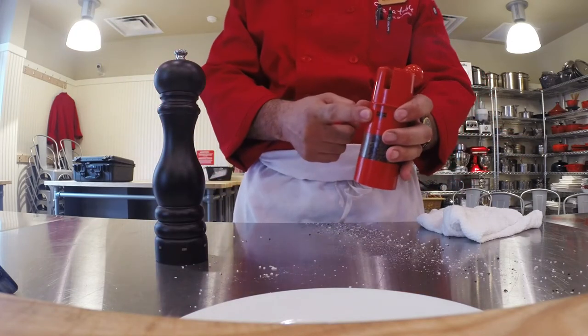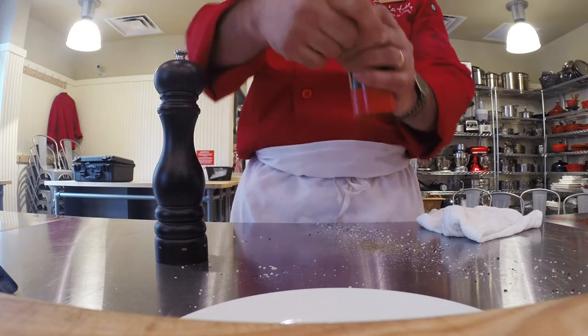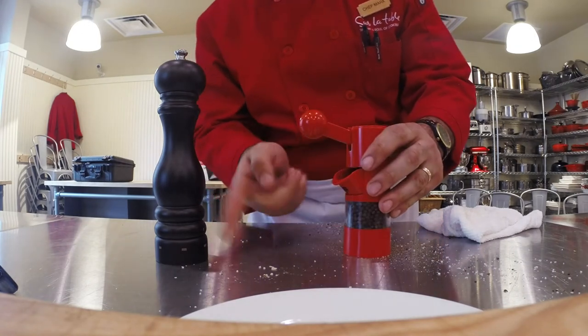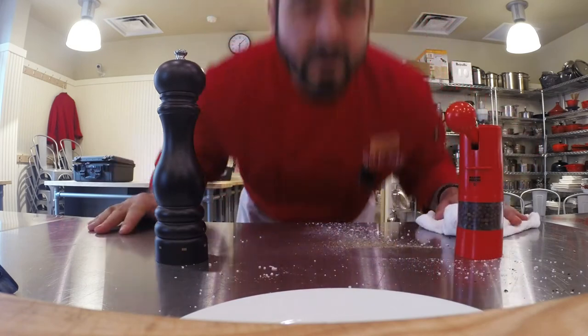So recently I've been using the Kun Rakan pepper mill — it ratchets back and forth, cranks out a lot of pepper, really easy to use, super easy to fill. I love it. Check these out. Tip of the day.